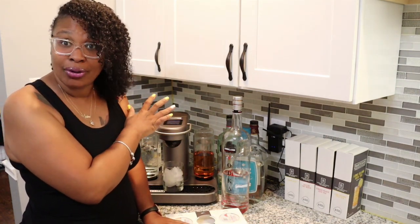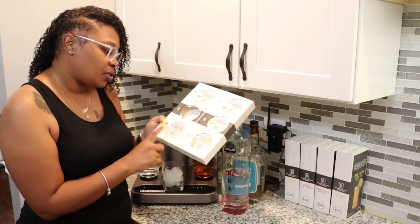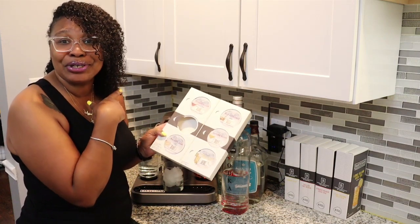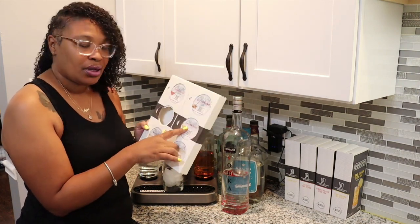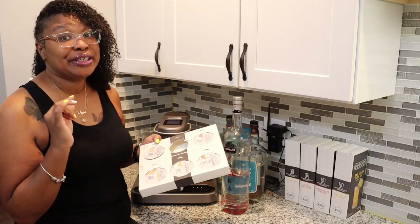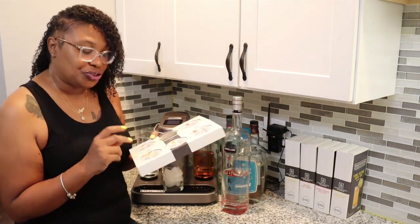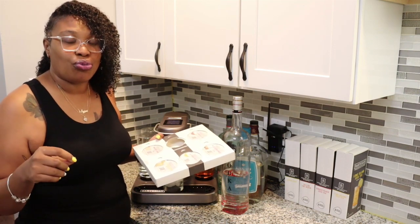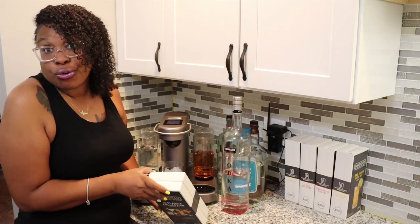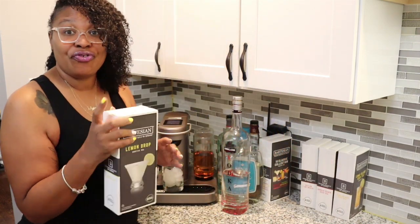There are different pods for different types of drinks. There's a cosmopolitan, whiskey sour, margarita — though I don't have any margarita pods left after a margarita party a couple weeks ago — old-fashioned, and the Uptown on the Rocks, which is typically a gin drink but I actually make it with rum and it's really good. One of my absolute favorites is the Long Island. I like the mixes; it just needs a little more Coke at the end, but not enough to stop me from ordering them. And one of my absolute favorites — lemon drop.